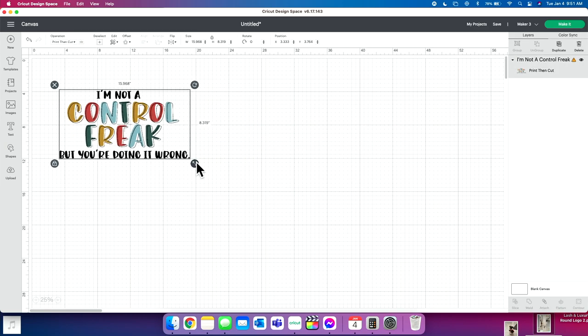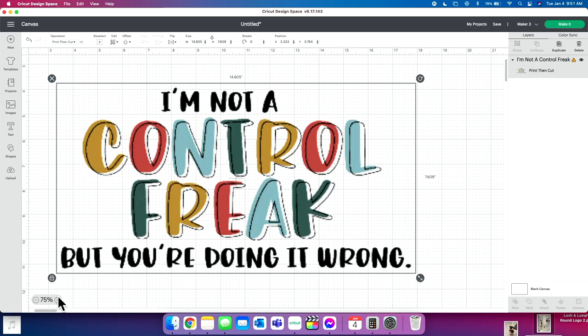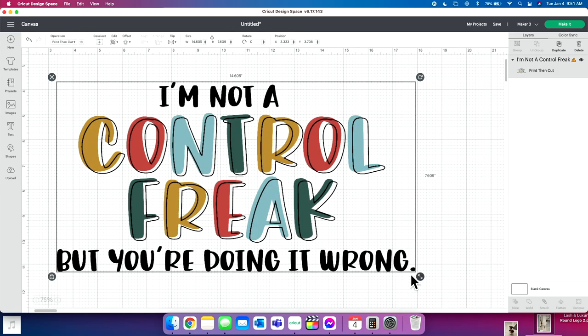I'm going to size this down a bit. One of the most important things to know about print and cut is there are size restrictions in Design Space. Do you see this caution symbol? It means our design is too large. The print and cut size restriction is 6.75 inches by 9.25 inches, and as you can see I'm well over that, so I'm going to bring this in and size it down.